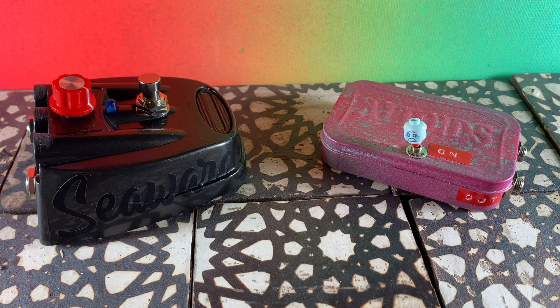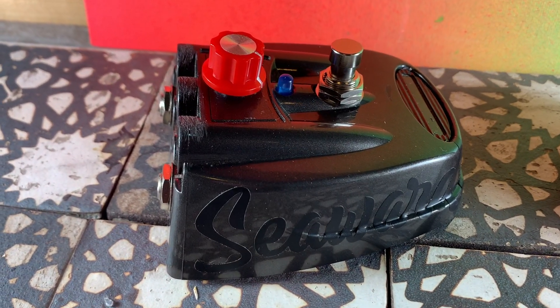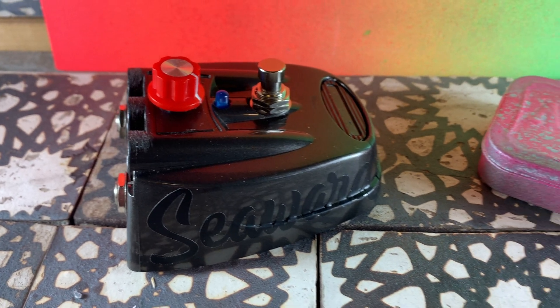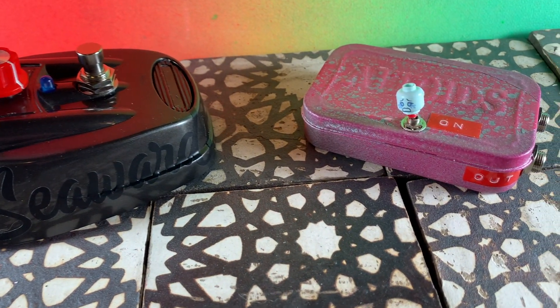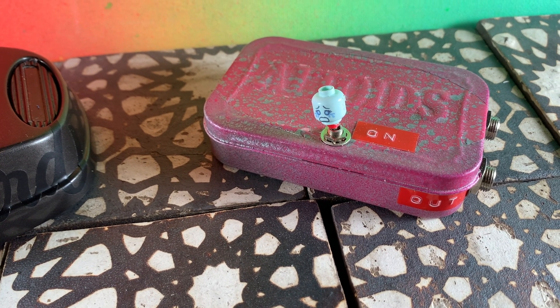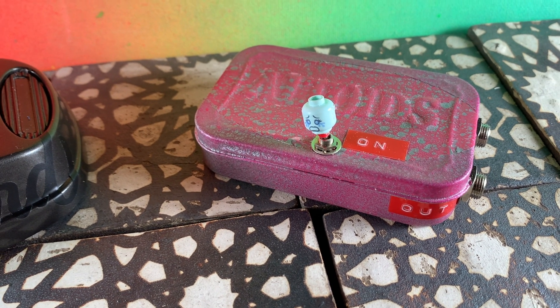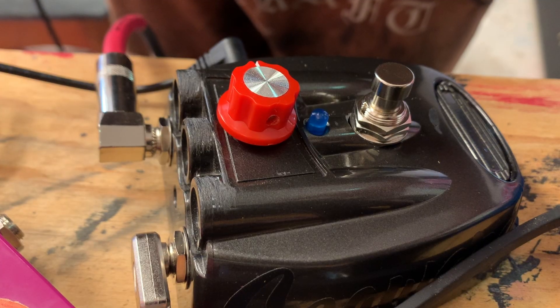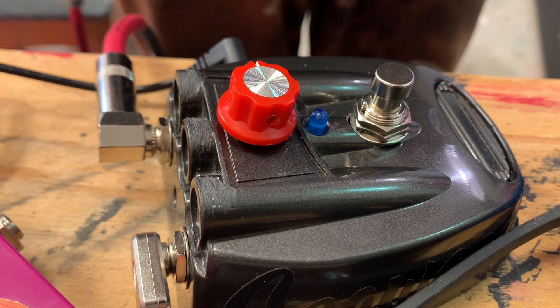So we've got two builds of the circuit here. This one has a 10K potentiometer where the 10K resistor was. This one just has an on-off switch and no bypass. It's sort of a could-not-be-simpler situation. Let's see what the damage is.